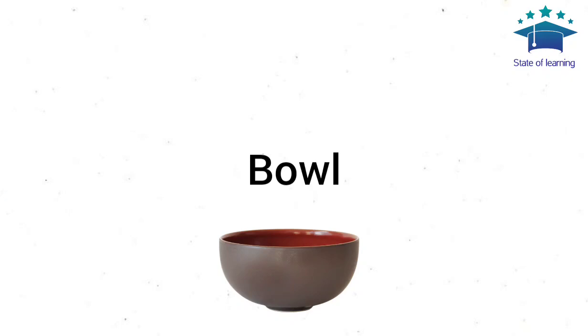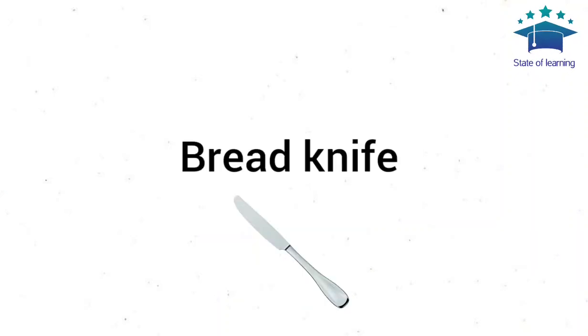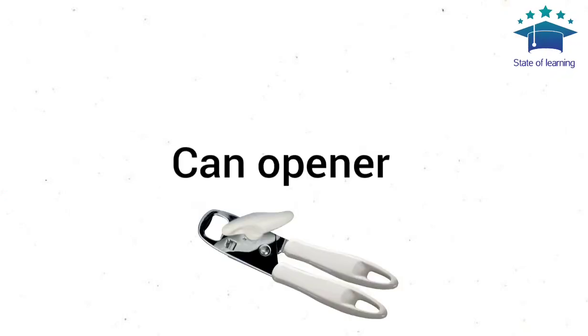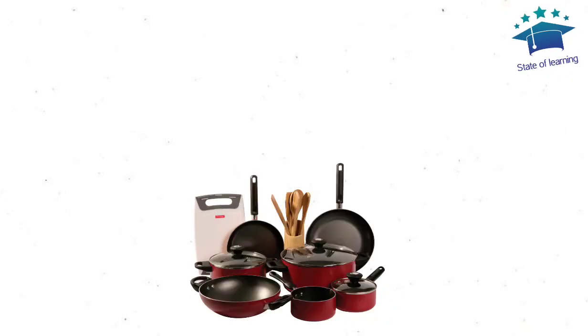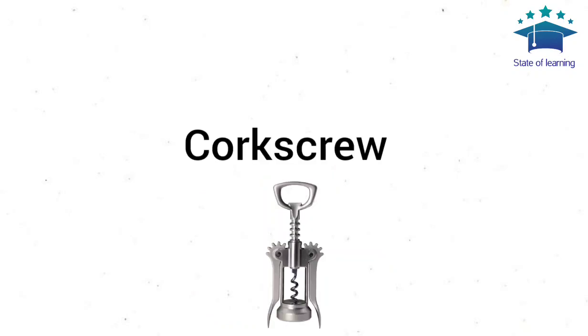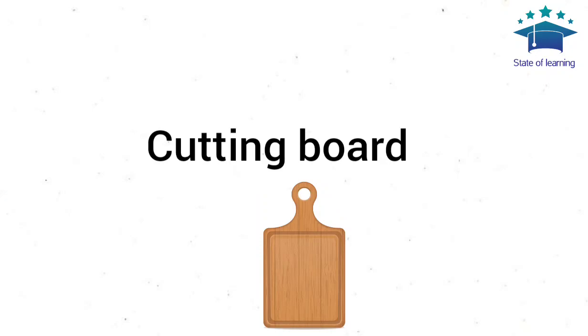Bowl. Mixing Bowl. Bread Knife. Cake Slicer. Can Opener. Cookware. Cork Screw. Cutlery. Cutting Board.